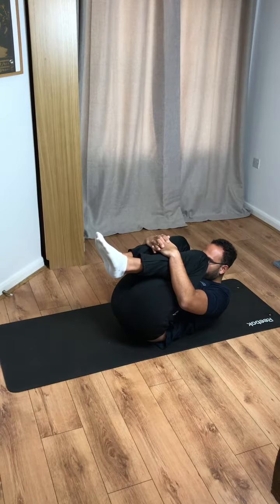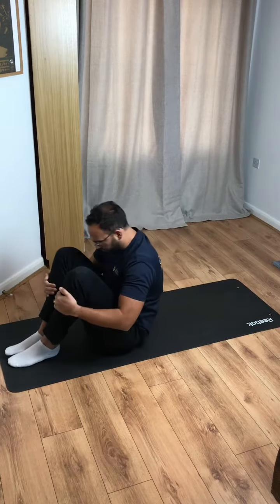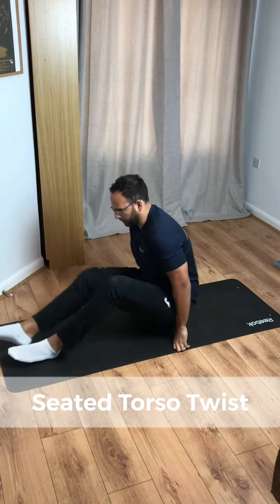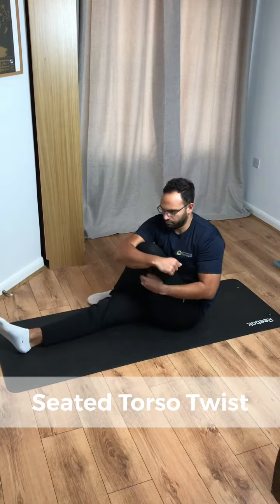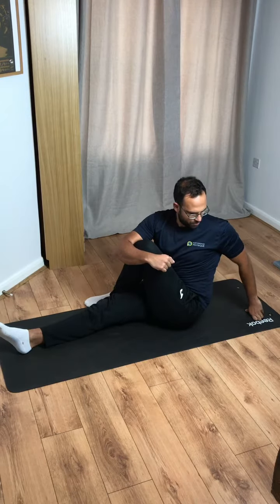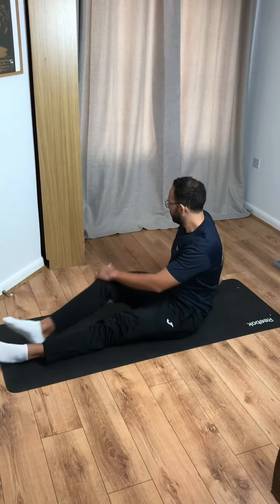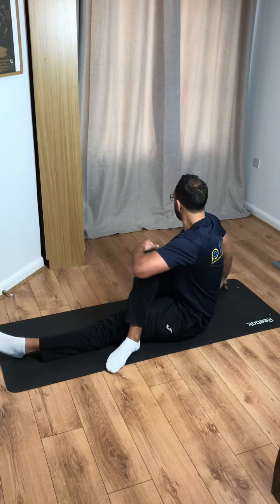Pull your knees in and chest up towards them. Still seated, go into a seated torso twist — we're going to be here just 10 seconds, once on each side. You can see I'm keeping my back nice and tall, anchoring.